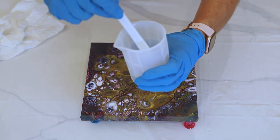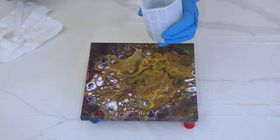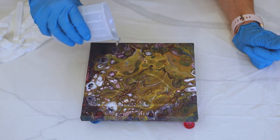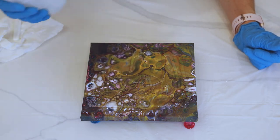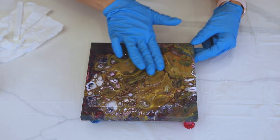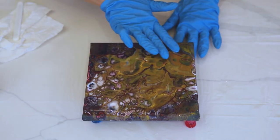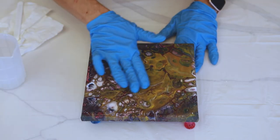Here we are with the resin. I've stirred it for three minutes — it's pretty smooth and doesn't have too many bubbles. I'm just pouring into the centre of the canvas to start, then at the outside, then all over. I'm not using all of it because I'm not sure if it's going to be a little too much. At this stage I'm really not sure how much I need for my little 8 by 8 inch canvas — trial and error, I guess. I'm spreading the resin over the surface as evenly as I can.